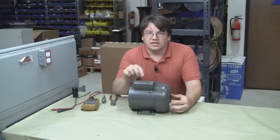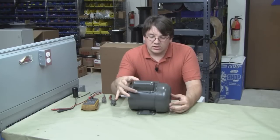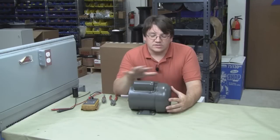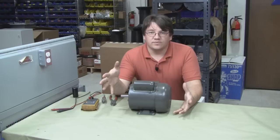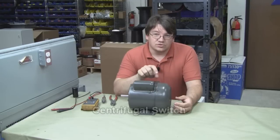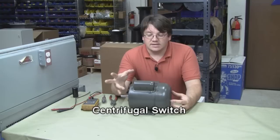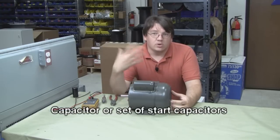I'm going to show you a little bit of diagnostics you can do to your single phase motor that could save you a lot of trouble and money just by looking at the start circuit. These motors range from about a third horsepower all the way up through five or six horsepower and they're all the same basic design. They have two parts to their start circuit: a centrifugal switch mounted internally on the shaft, and a capacitor or set of start capacitors that gets the motor up and running.